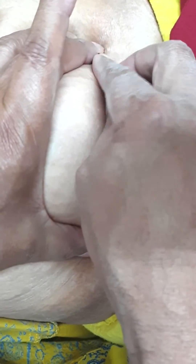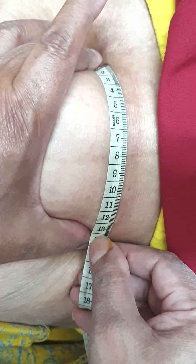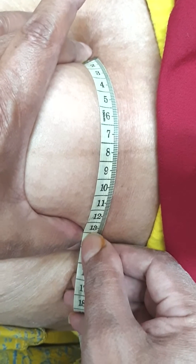We will go for a grip width measurement. Use the thumb and middle finger, move from above down, and then up. See the widest part and catch it with a grip. Measure from inside to inside of the uterus grip width. This grip width is coming to 13 cm.